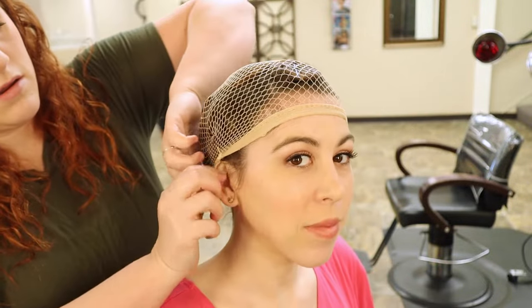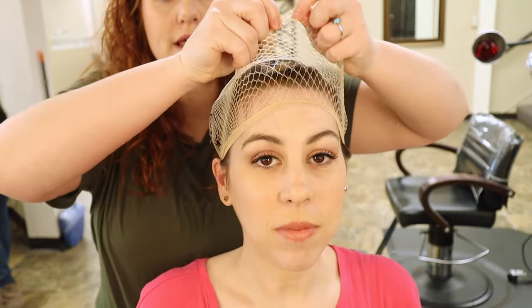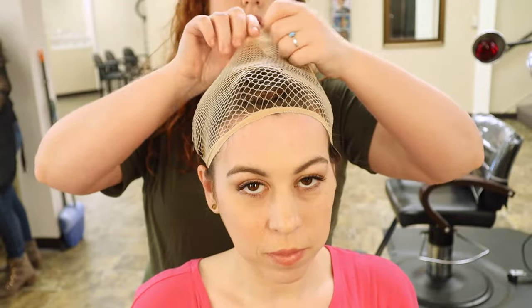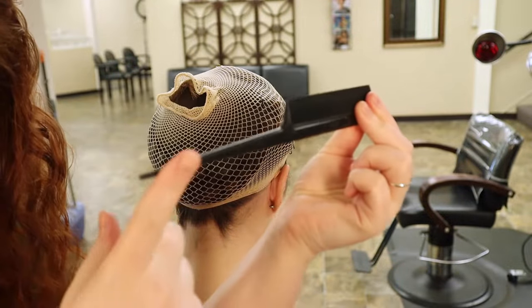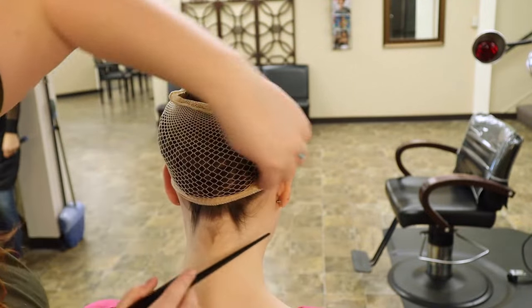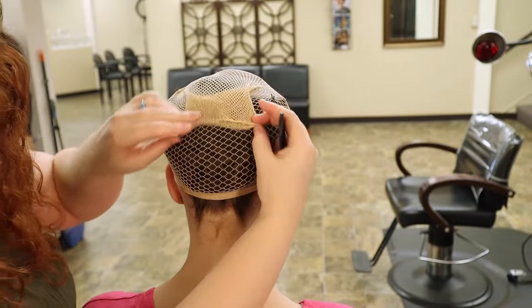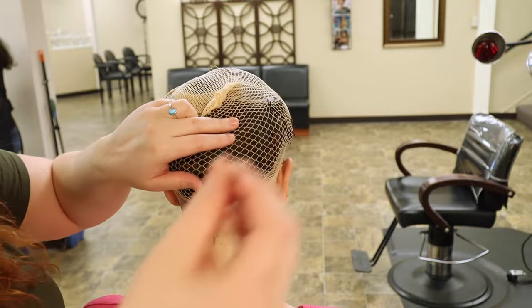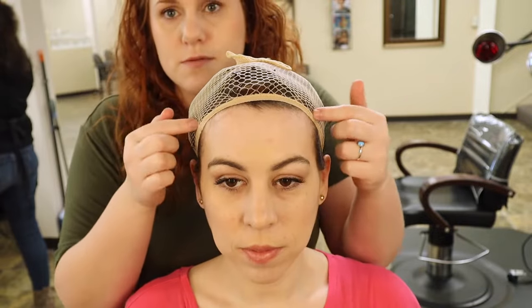As I put this wig cap on, the netting is getting caught in the pin curls, which is kind of the whole point — the pin curls keep the wig cap in place. Another handy tip: you can use the back of a rat tail comb or the back of a makeup brush to shove hair up underneath the wig cap that didn't get underneath. Since this wig cap has a hole at the end, the edge is dangling — you can tuck it down or up, whichever lies flattest, and pin it down. The pin curls on the side of her head stop the wig cap from slipping back.